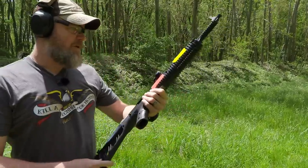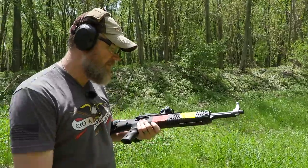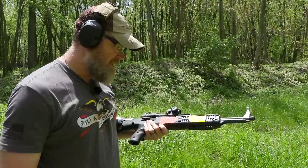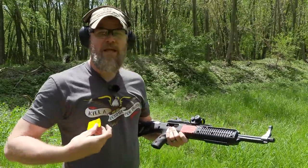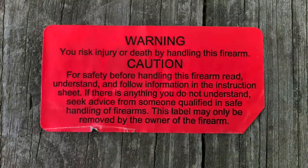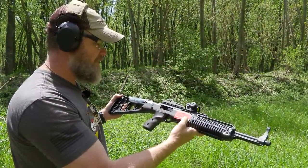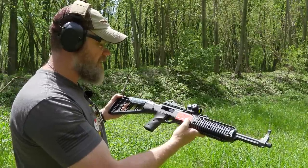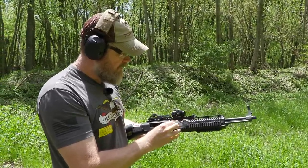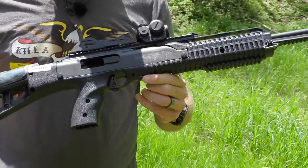Now we're going to peel the stickers off. This one says 'Caution: this carbine has a short barrel' — it's 16 inches, so it's not really a short barrel. 'Don't extend your fingers past the muzzle.' Even with my long ape hands near the end of the hand guard, I can't get my fingers past the muzzle. Warning: 'You are at risk of injury or death handling this firearm.' For safety, before handling read the instruction sheet. This label may only be removed by the firearm owner — that's me — and I have not read the owner's manual.